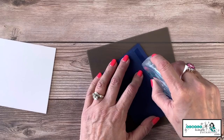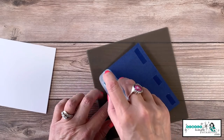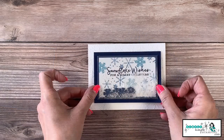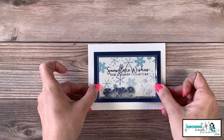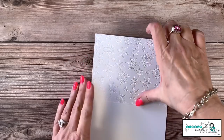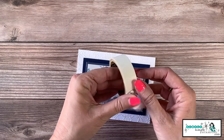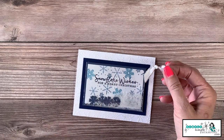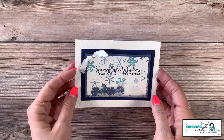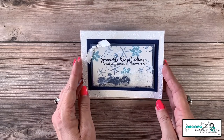Now let's add this to the front of our card base. Since we're just going card stock on card stock, we can add some little dots of adhesive and we'll be good to go. We're going to center that up on the card. Let me flip it over for a back-rub, and then we're going to add that little ribbon knot. I press my ribbon knot onto a mini glue dot and add it right there in the corner.